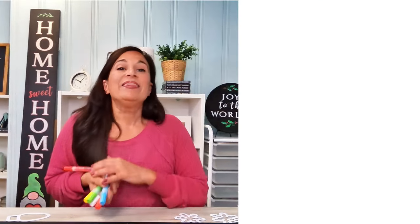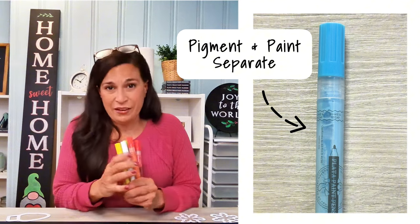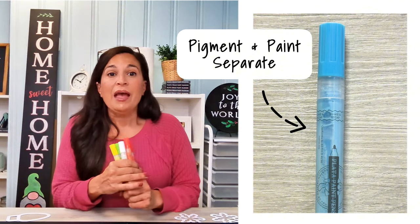My first tip is the shake and wait technique. When using Plated paint pens or most commercial paint pens, there are two steps to follow to get the very best results. Step one: shake, shake, shake. This is because the pigment and the paint tend to separate over time. Shaking mixes them back together, and the longer you shake, the better your results will be.